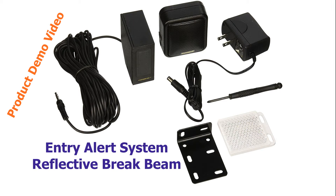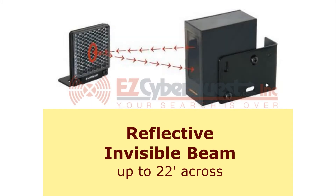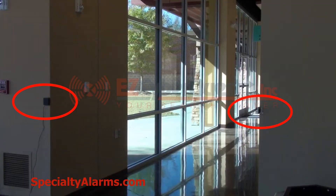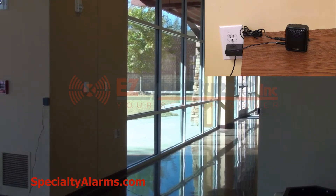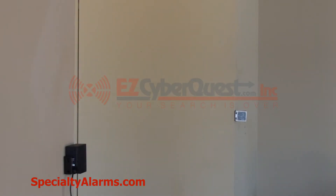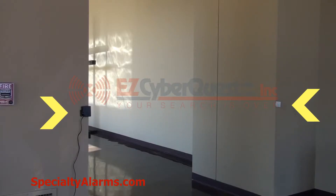This is a demonstration video of the Invisible Beam Entry Alert System. It has a reflective beam that makes it able to be put across an opening up to 22 feet wide. We will now show three demonstrations of operational usage. The distance between the device can be up to 22 feet and only one device is powered.